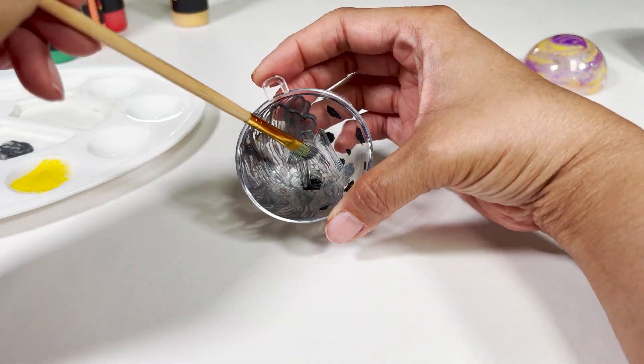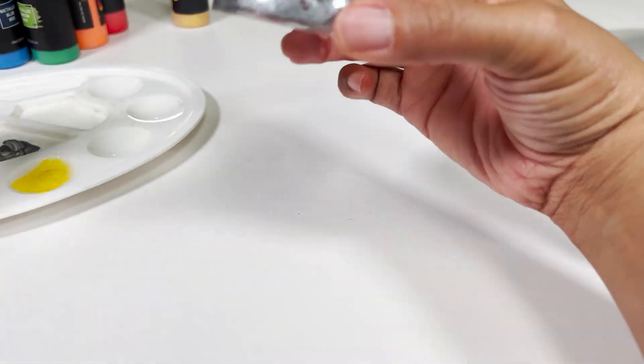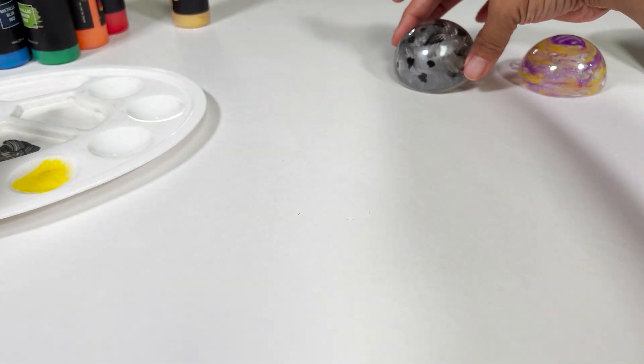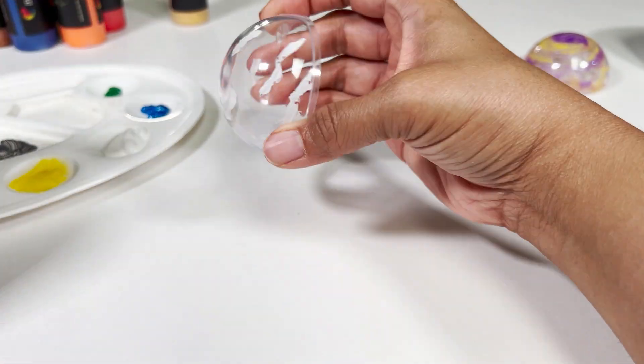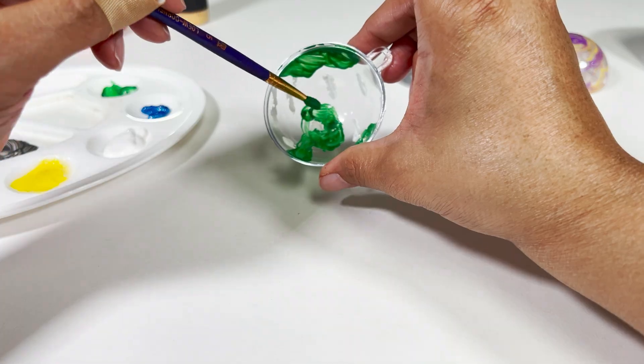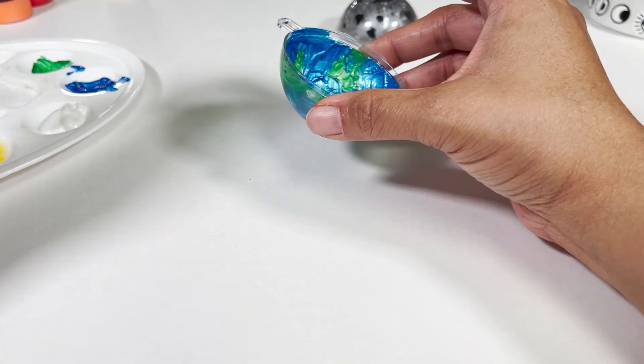I'm going to wait about a minute before applying the metallic gray around the dots. After the metallic gray I'm going to let it sit to the side and dry, then come back to it later with an additional layer of colors. Next is the planet that is full of life — Earth. The first layer of paint is white for the clouds, then green for the land, and now filling it in with metallic blue for the oceans.